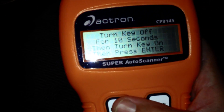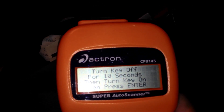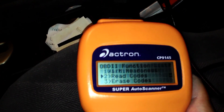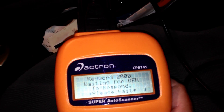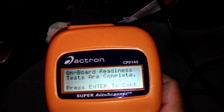Turn key off for 10 seconds, then turn key on and press enter. I'm going to start the car again. It's been roughly 10 seconds — I'm going to read codes. Incidentally, this scanner is about $100 to $150. I've got my money's worth out of it. Every time you have a check engine light it costs you a minimum of $40 at most dealerships just to check these codes and clear them. This will clear the code for free. Tests are complete.